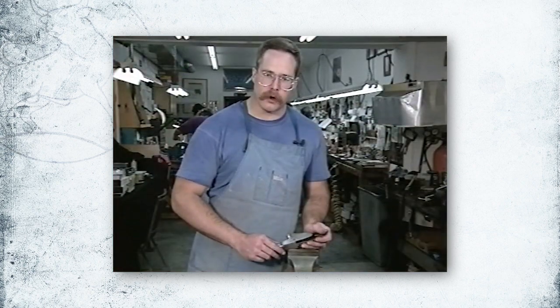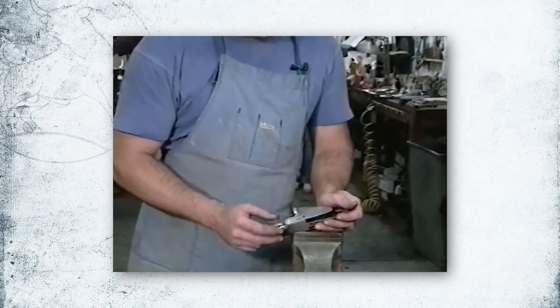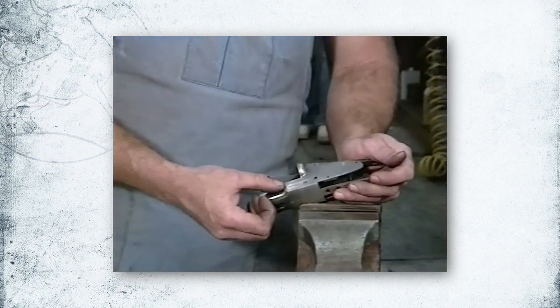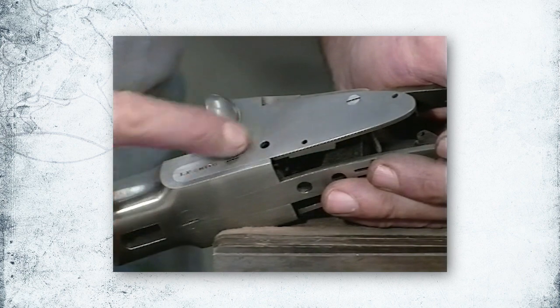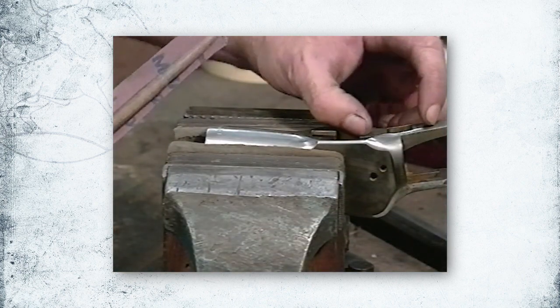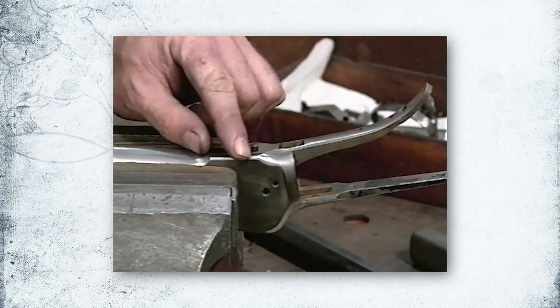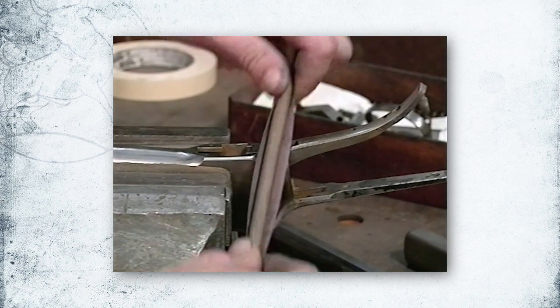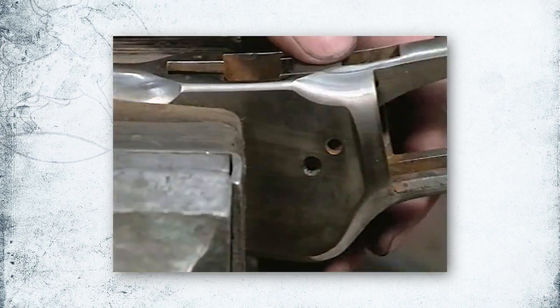Another important thing to be aware of when polishing is to make sure that all your fitted parts are connected before you start. For example, you want the lock plate to be flush and in place — that will allow you to get a nice smooth surface without rolled edges between them. When you have fitting parts, it's important to polish them together. On this action, the lower tang and the action should be polished together with a dowel and sandpaper to get a nice smooth surface with even edges between the two parts.